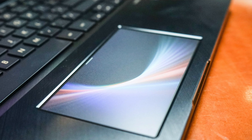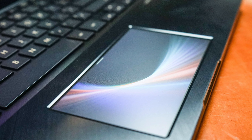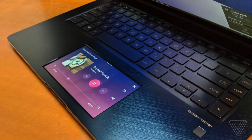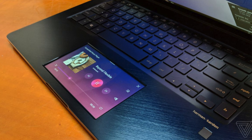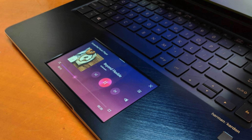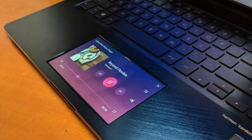The ScreenPad 2.0 on the new ZenBook S works a lot more like a smartphone. Asus has revamped the interface with Android-style menu buttons and icons, and it is easier to switch in and out of regular trackpad mode than before.